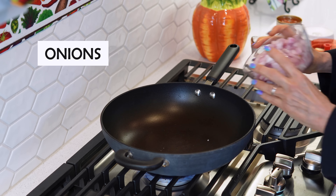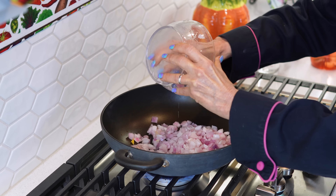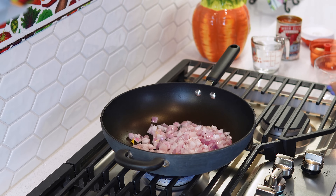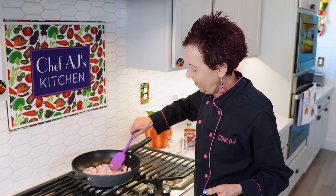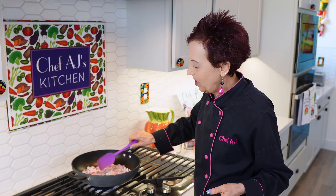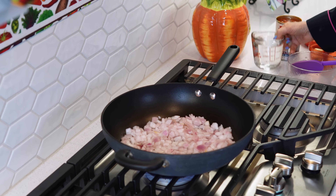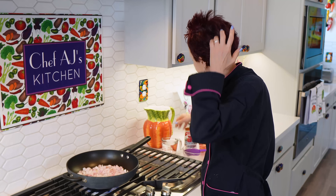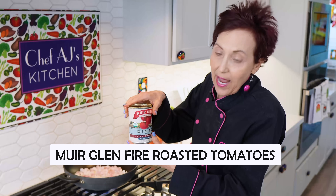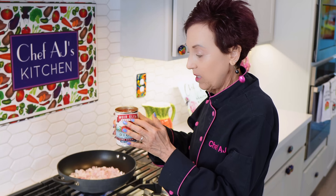I have my chopped red onion and I just place it in the pan and I'm going to let these guys hang out for a little bit. I always make sure I have some liquid nearby if it starts to stick. I'm going to be using a can of fire roasted salt-free tomatoes, so I can actually use the liquid from that too.